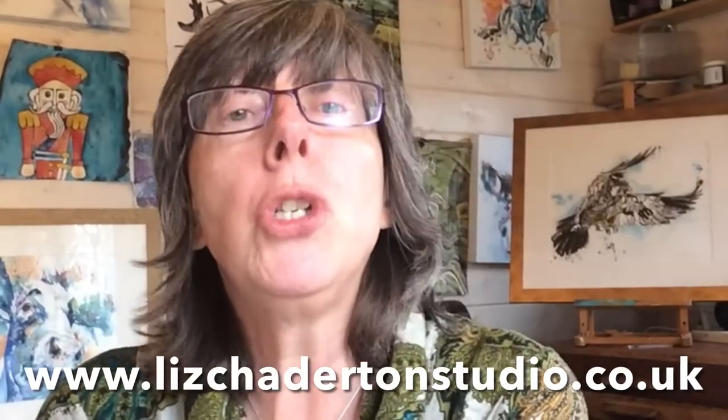If that sounds good, please head over to lizchattertonstudio.co.uk — there's more information there and you can sign up and get going. I think you'll really enjoy it, so I hope to see you over there.